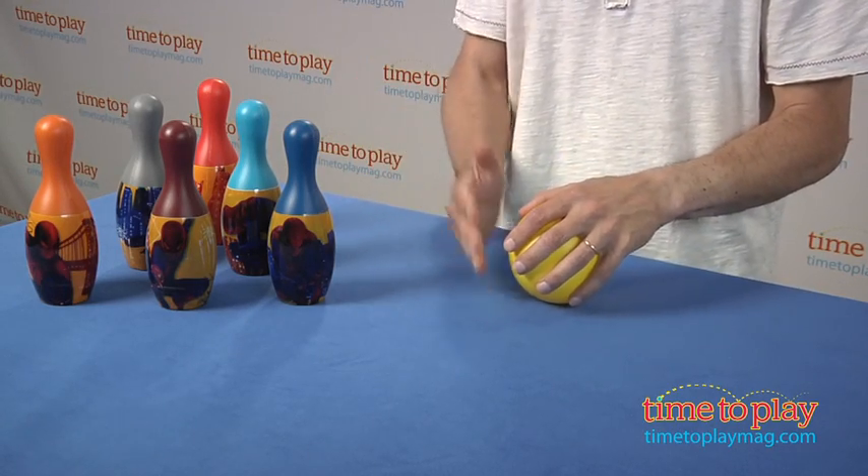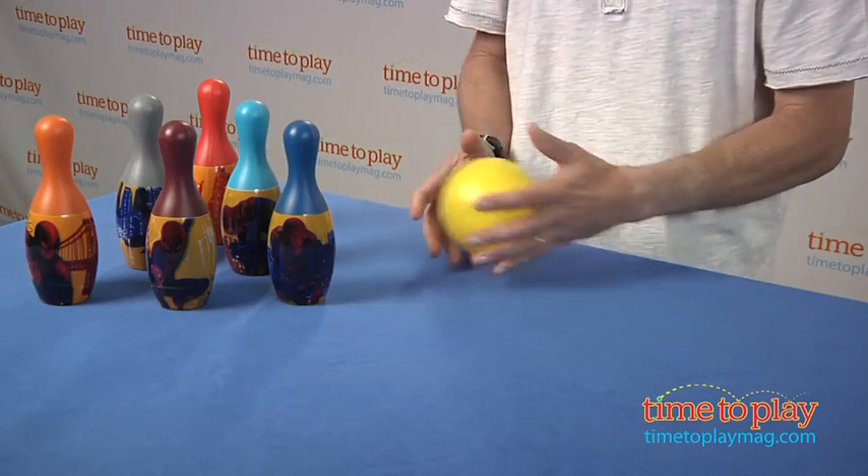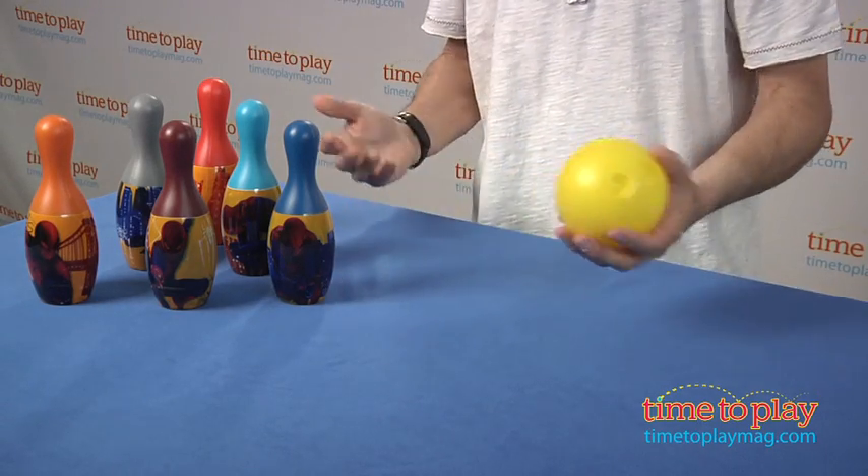One thing the setup instructions didn't have is how to line the pins. I think it's fairly obvious that you line them three, two, one — that would be standard. And then it's time to go bowling.